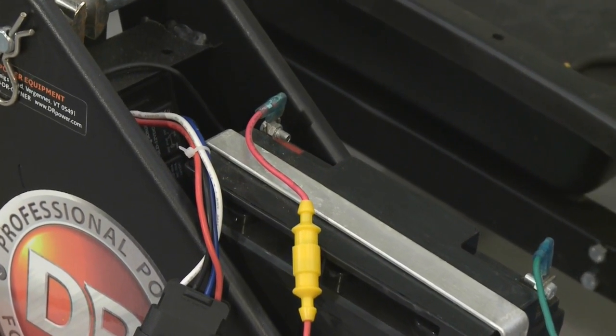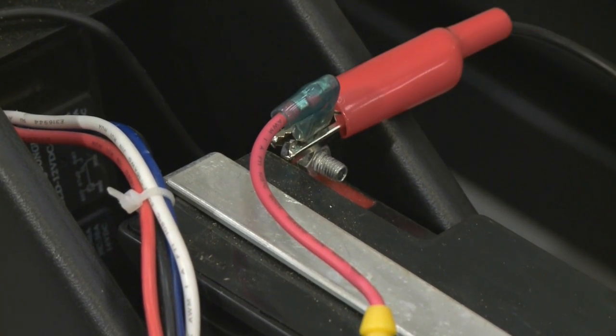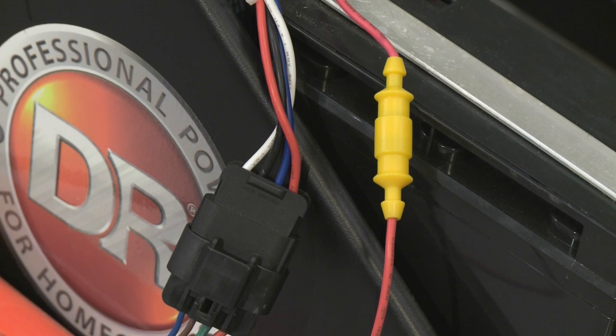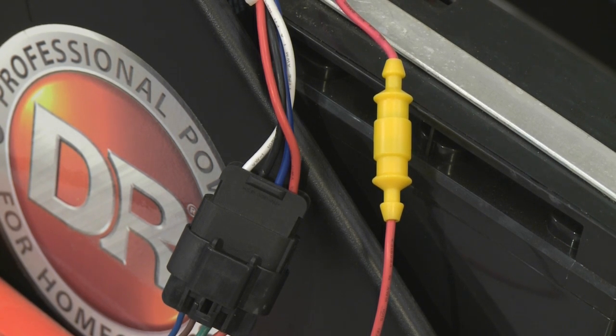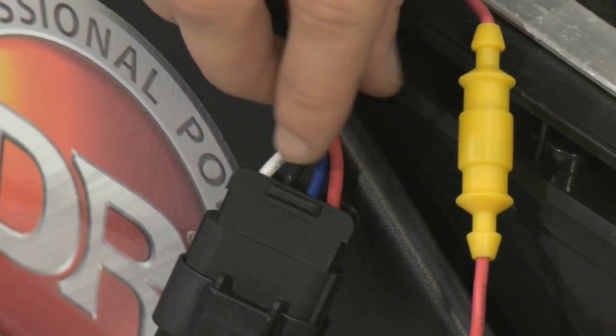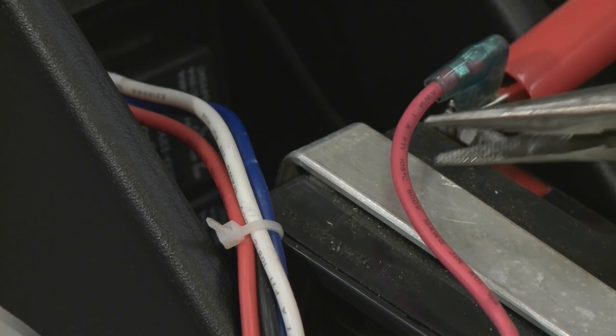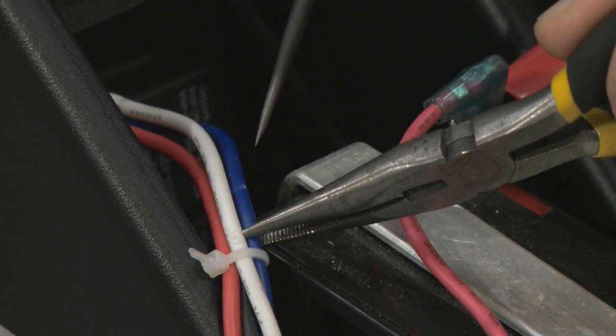First, we're going to test the negative wire. To do so, use the alligator clip from your test light and connect it to the positive terminal on your battery. The negative wire between your 4-pin connector and your receiver will either be blue or black depending on your model. Either way, it'll be directly next to the red wire in your 4-pin connector. Let's go ahead and probe into that to see if we have a connection.